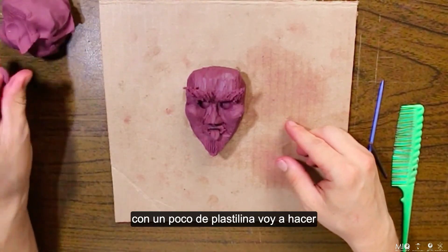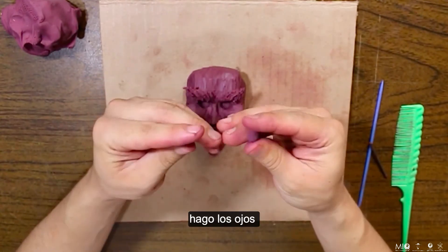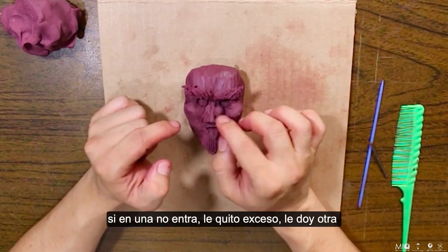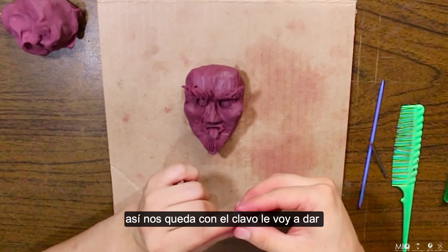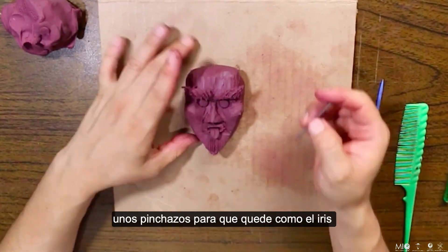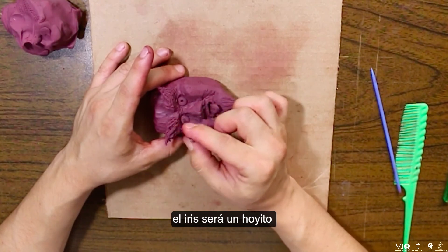Con un poco de plastilina voy a hacer un cilindrito, lo divido a la mitad y hago los ojos. Si en uno no entra, le quito exceso, le doy otra vez forma con el cepillo y lo vuelvo a meter. Con el clavo le voy a dar unos pinchazos para que quede como el iris. El iris será un hoyito.